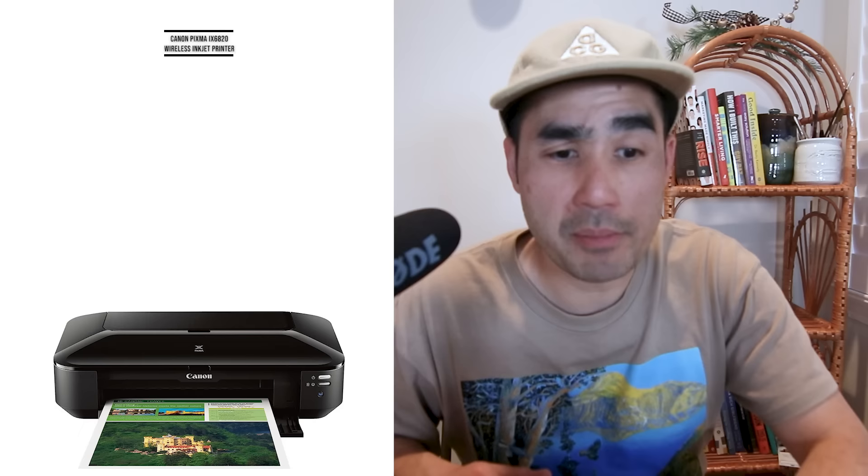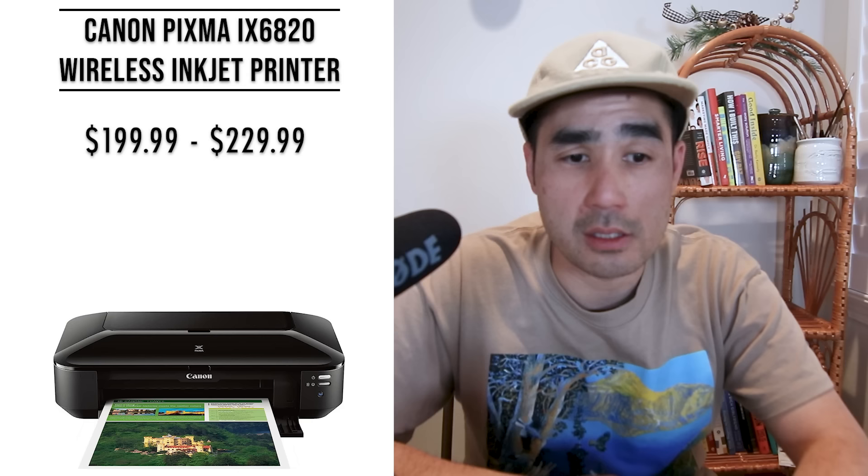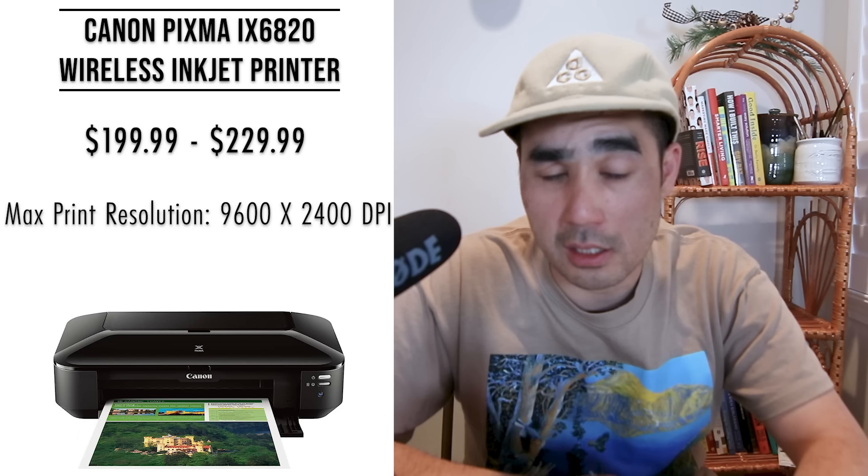The first printer is the Canon PIXMA IX6820 wireless inkjet printer, and I've seen it run online from anywhere from $199.99 to $229.99. It's the number one bestseller on some printer websites. The print resolution is 9600 by 2400 dpi — that's good. It has a five-color ink inkjet system — five cartridges — that's good. It can print up to 13 by 19 inch print sizes.